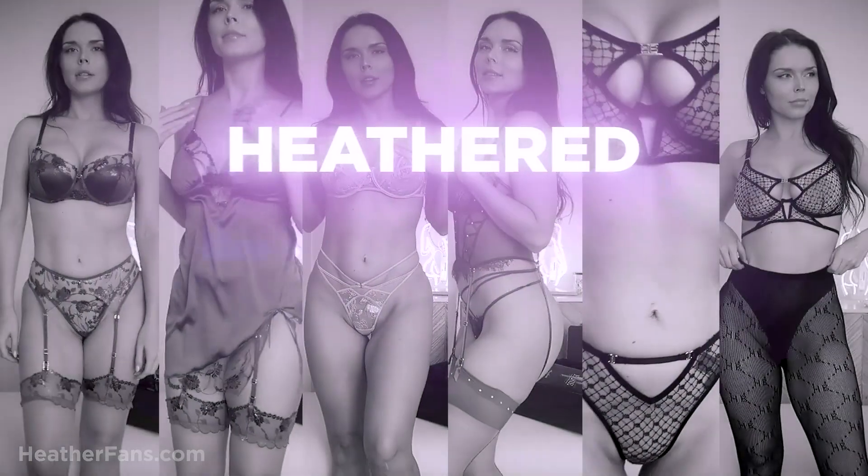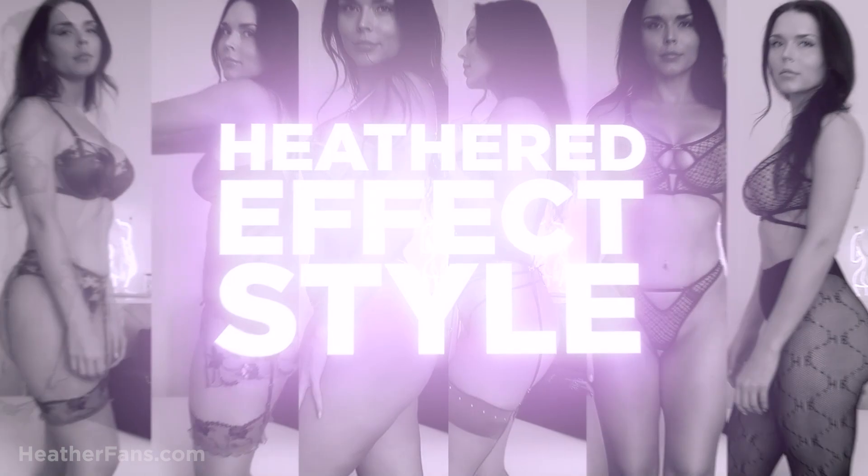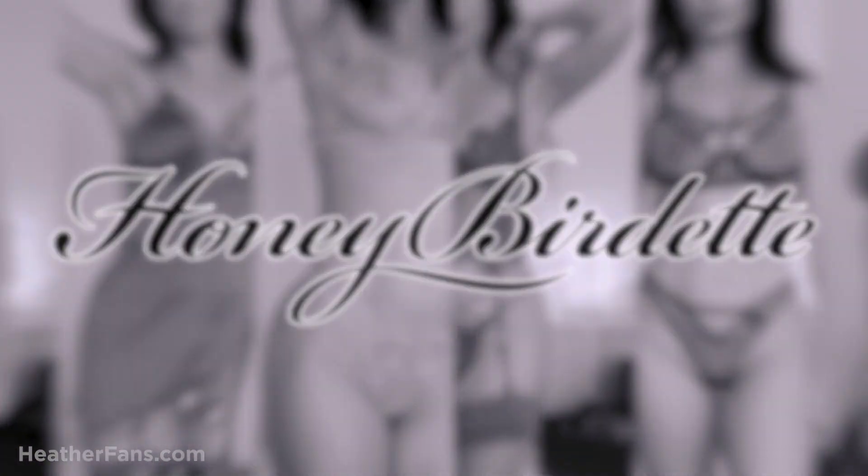Hello and welcome to Heathered Effect Style. Today I am going to be modeling some Honey Burdette for you, so stay tuned and you can see it all. Welcome to Heathered Effect. Today I'm going to be showing you the Mistress Tea set in black that I am super excited about. Beautiful set, so keep watching if you want to see what that looks like.